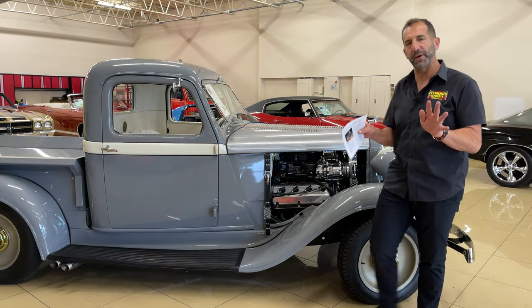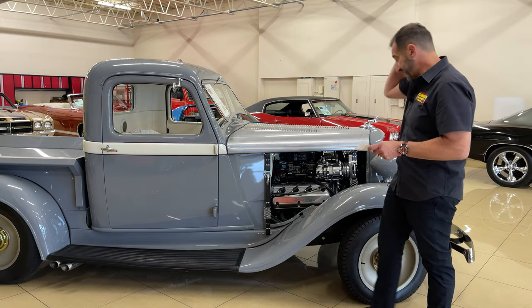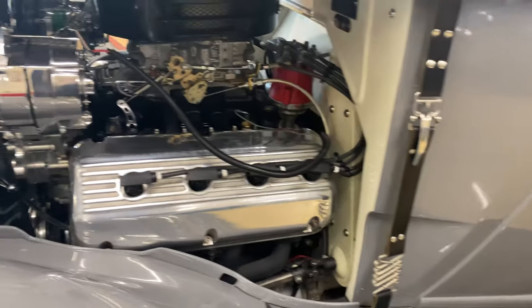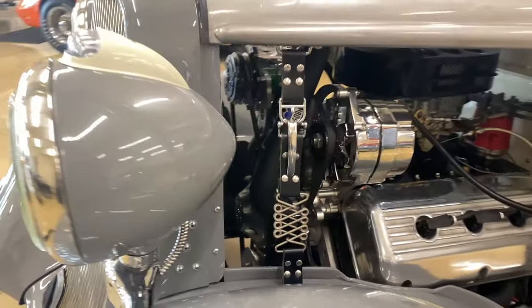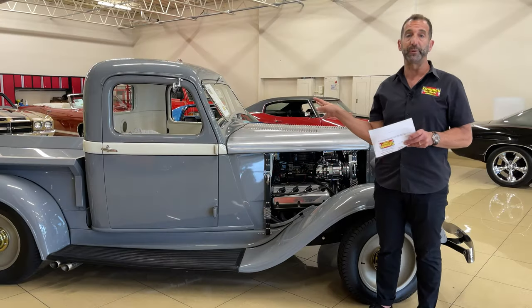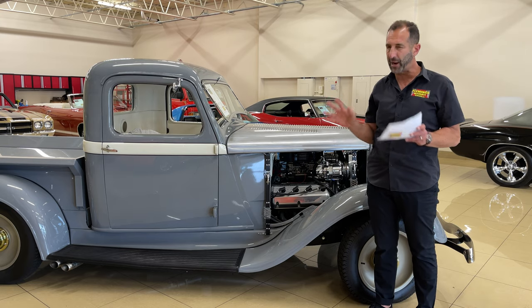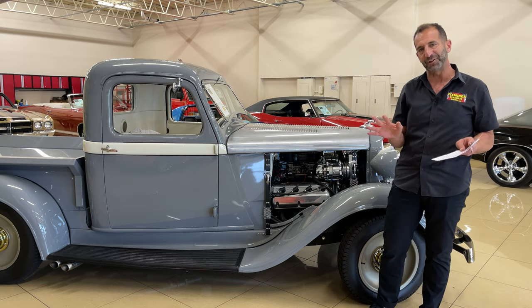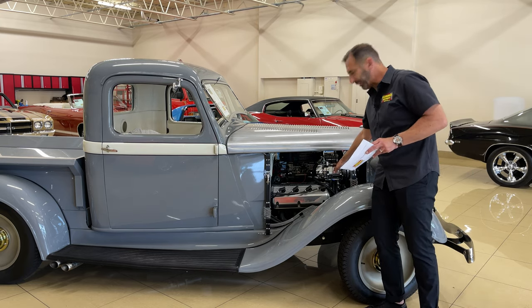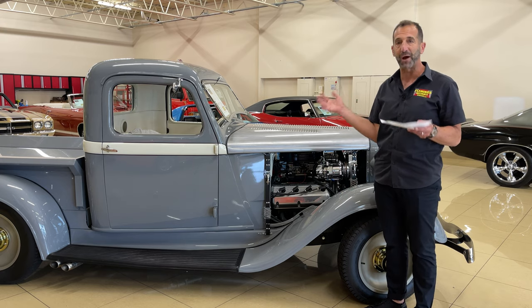Let's talk about some detailed stuff that maybe isn't in the ad. This Hemi engine here is a Fowler-built, fresh, brand-new build — expensive. You find a Hemi and find somebody who can build it right, they're automatically expensive. Not only do we have some great looks, we've got some power too. For instance, you've got a polished air conditioning compressor, because this has cold air conditioning and modern heat.